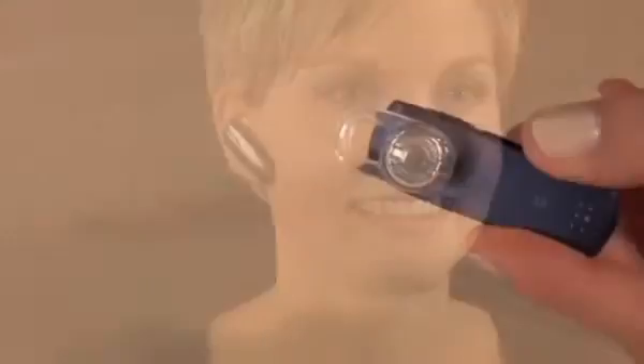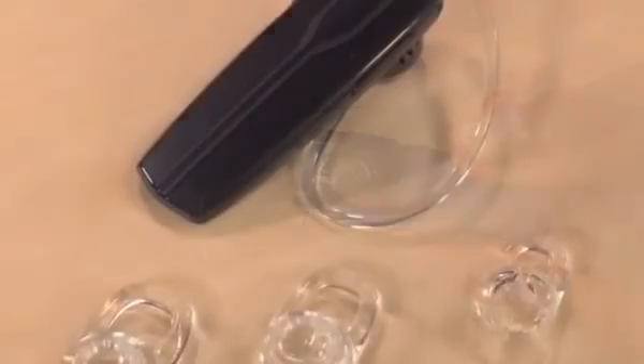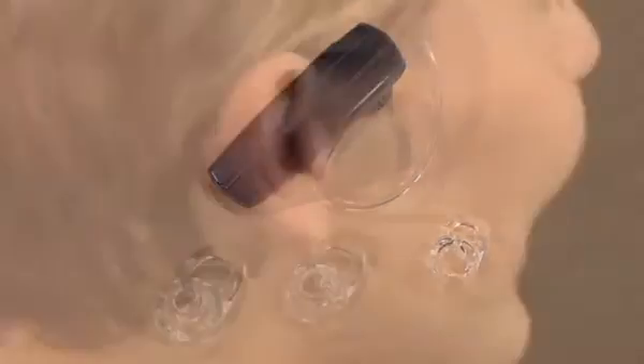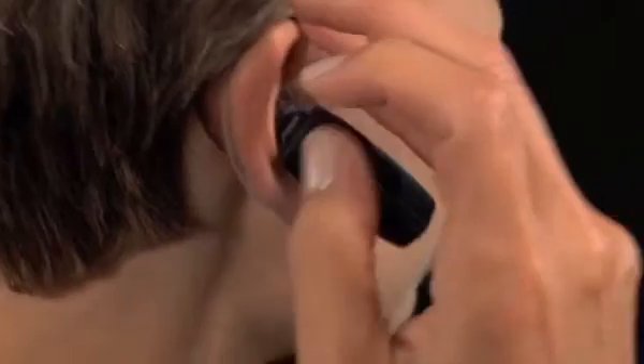If you aren't familiar with wearing this style of stabilizing ear tip, you may want to clip on the ear loop for extra stability. Remember, mixing and matching ear tip sizes and the ear loop option is how you'll find the right fit for your ear. When using the ear loop, you should fit the headset into your ear first, then rotate the ear loop behind your ear.